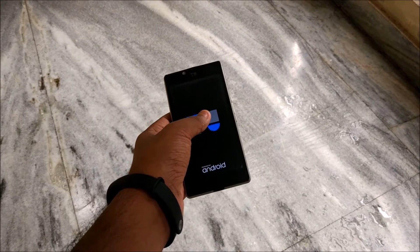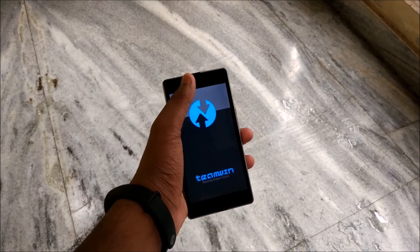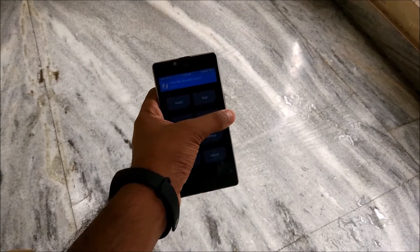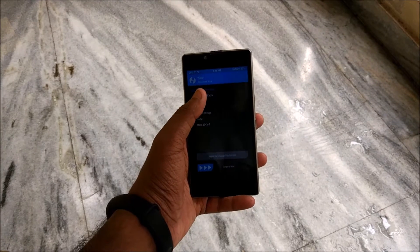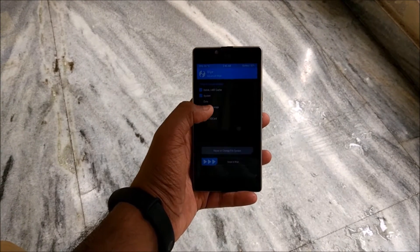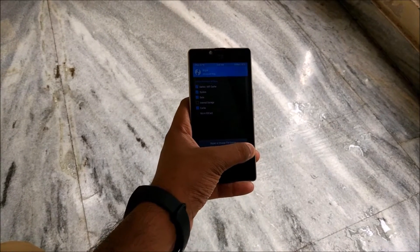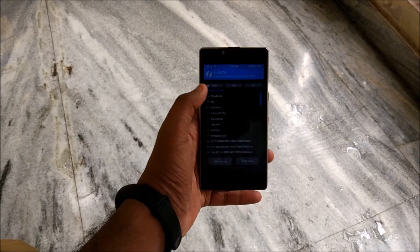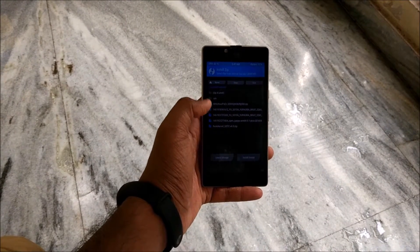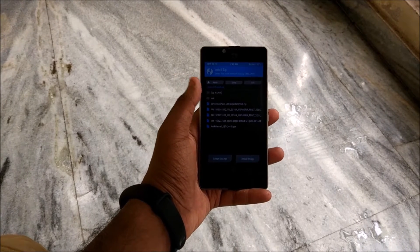So let's just check it out — okay, so TWRP recovery. Sorry for the background noise guys. Go to Wipe, go to Advanced Wipe, select Dalvik, System, Data, and Cache, and just swipe to wipe. I'm not going to do that because I already have this installed. Next, just go to Install and select the ROM from wherever you have stored it, internal storage or SD card.